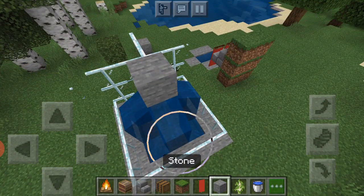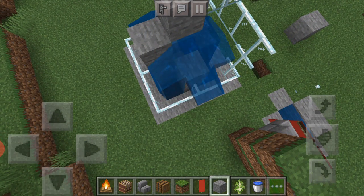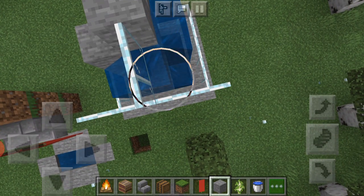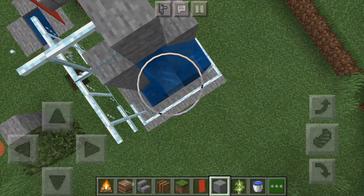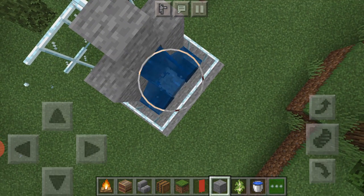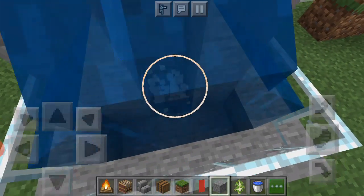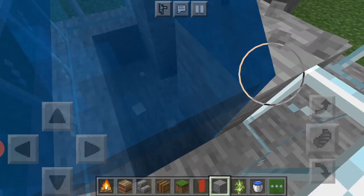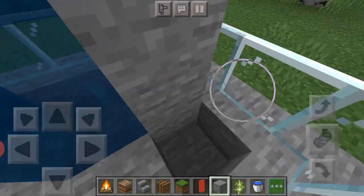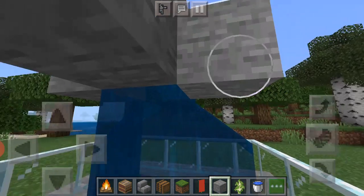But if you want it not to be like that, you can cover it all up with stone so it's more enclosed. That didn't work — never tested it, but yeah, easy shower. Built, done, ready.